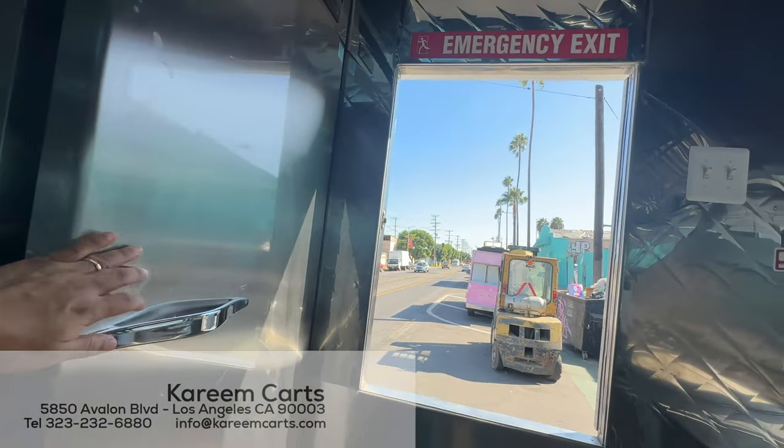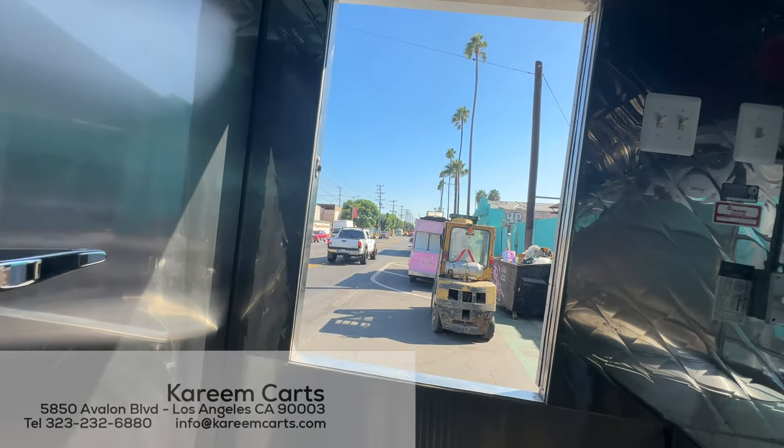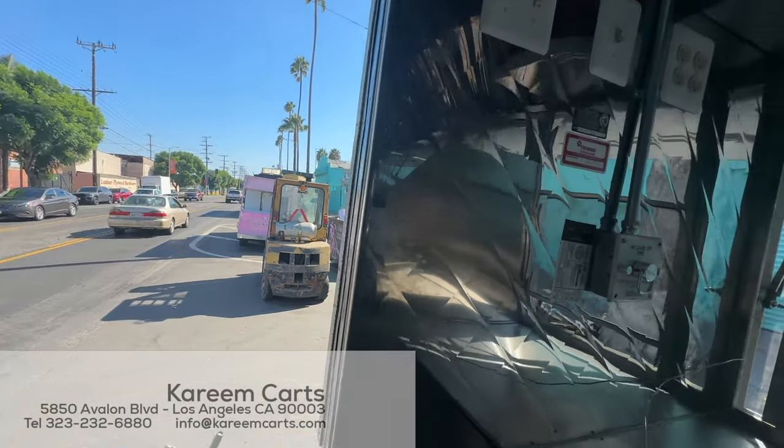In front of me, we can see the emergency exit. Outside is the power generator and the propane gas tanks.